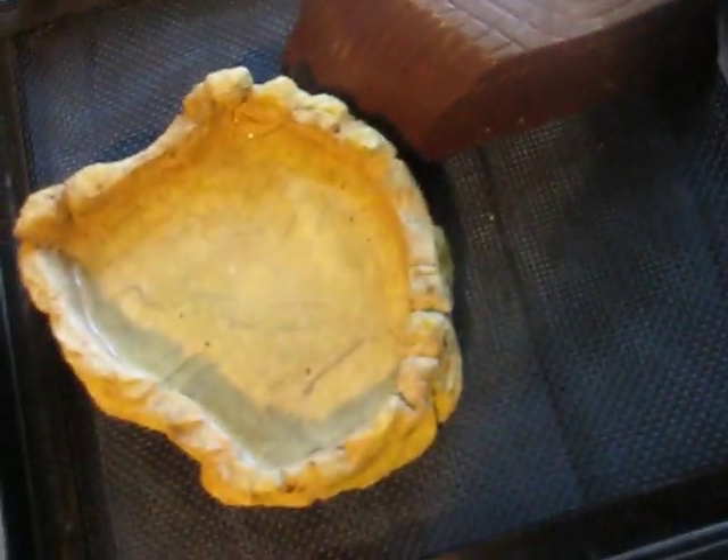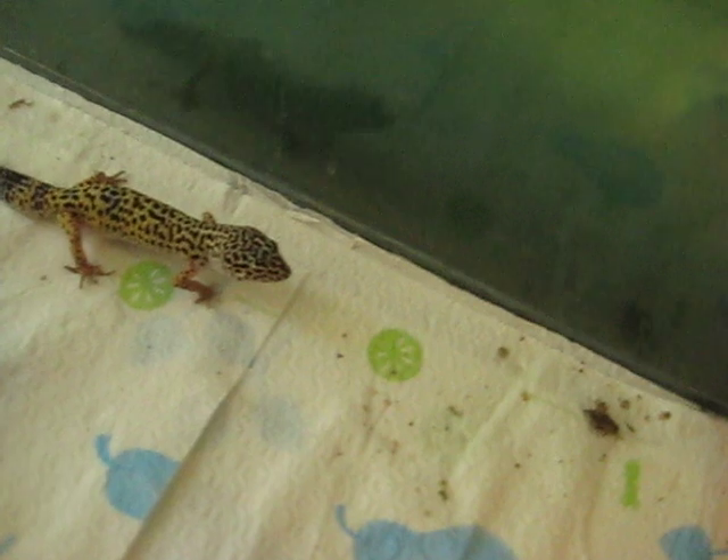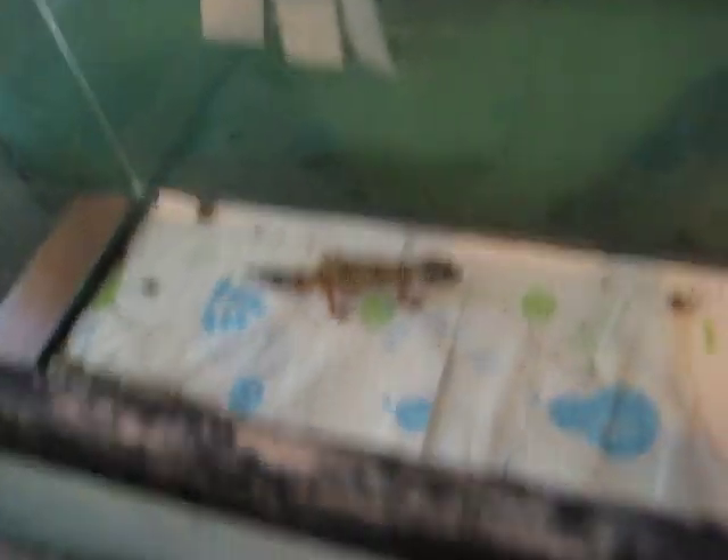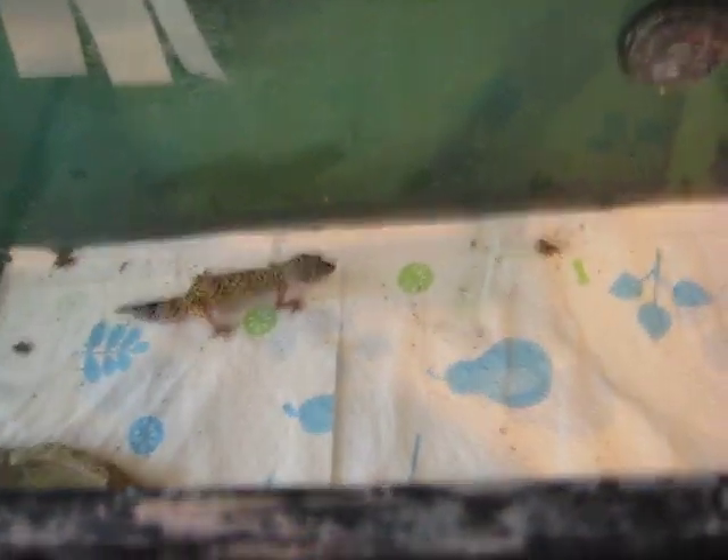Just use paper towel or newspaper. You can get the shedding box and the water dish. You should have a hide on the warm side and the cool side. And here's the shedding box.